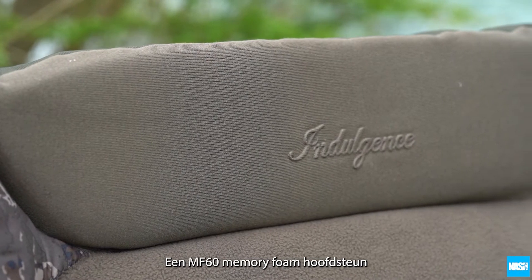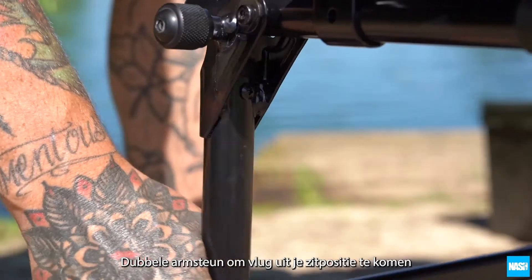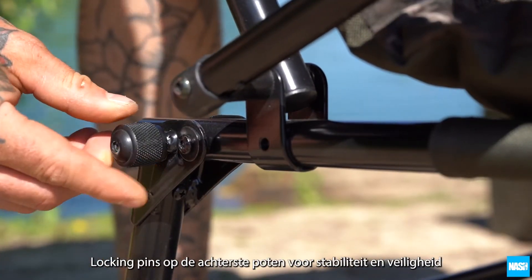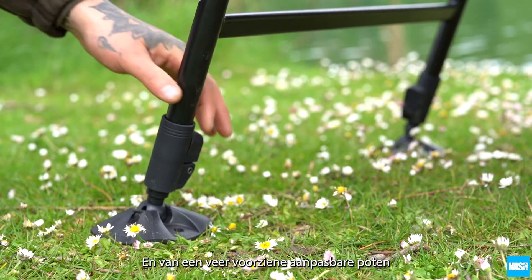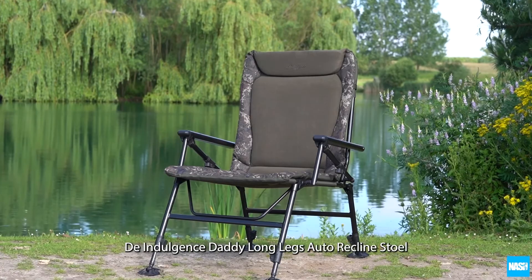An MS60 memory foam headrest, twin armrests for support getting in and out of a seated position, rear leg locking pins for stability and safety, and one touch spring-loaded adjustable legs. The Indulgence Daddy Long Legs Auto Recline Chair.